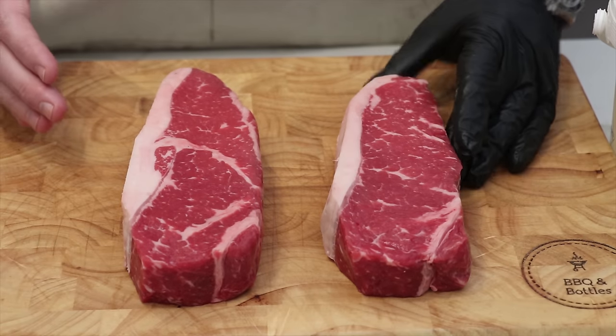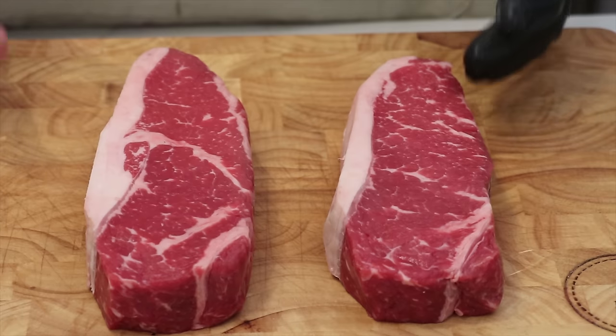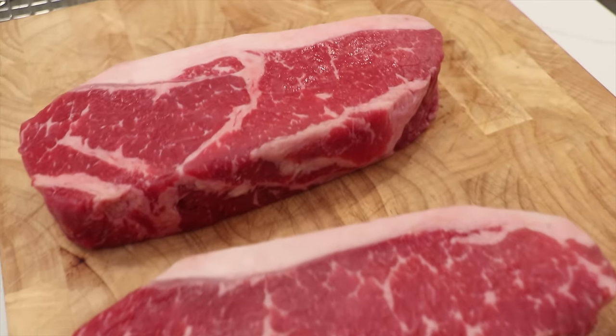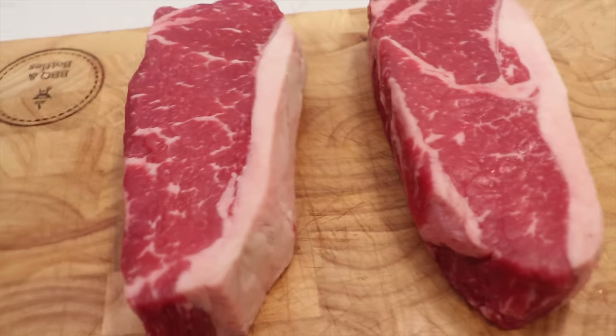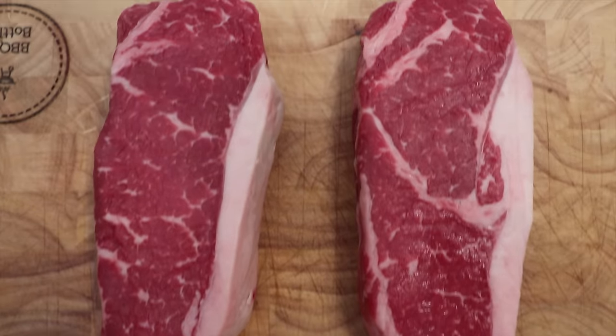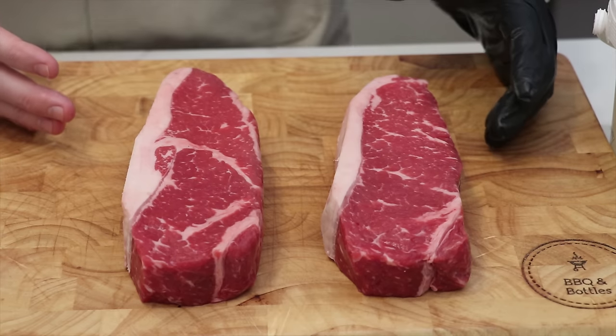Here we've got two one-and-a-half inch New York strip steaks, specially cut, from the same loin — we know they're from the same cow. We talked to the butcher and really wanted to understand where these grass-fed animals came from, whether they were hormone-free and antibiotic-free. That's going to cost a little bit more but it's worth it, and you can taste it in the cut of beef.